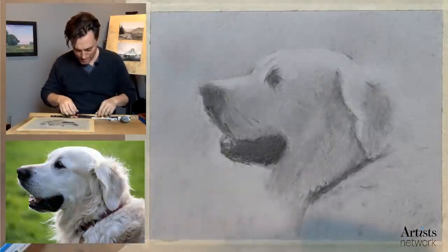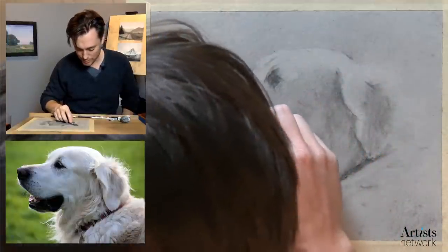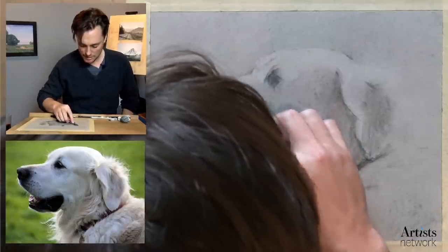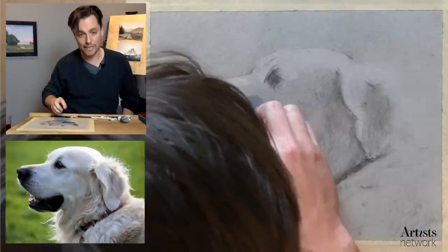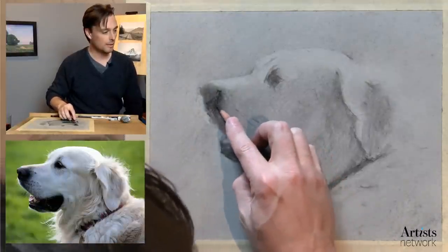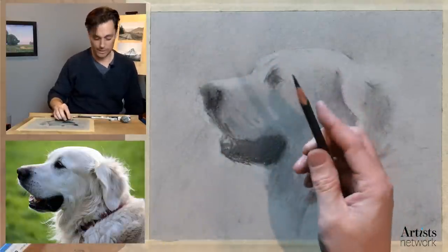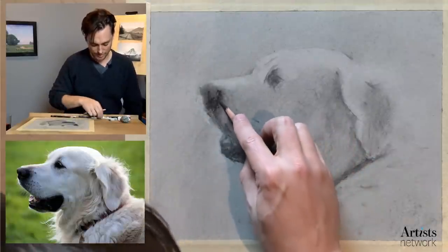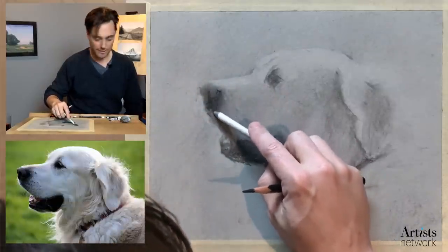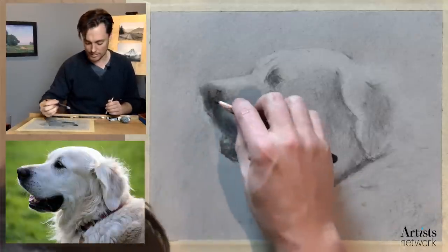Feeling better about the proportions. Now I'm going to go back in and start to define things a little bit more. I've got the dark charcoal here, using the side of the pencil. I don't need the fine point. I find that using the side of the pencil is ultimately more effective in suggesting texture than using the point. That's what I want to talk about in this demo — things I think about as I'm thinking about texture. For me, it's about suggesting things a bit more than making them explicit.